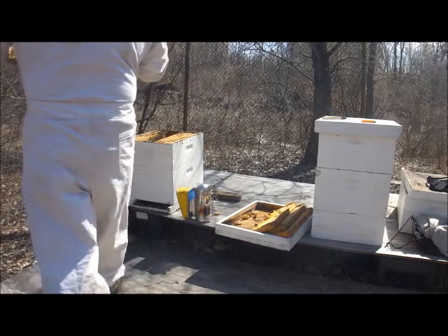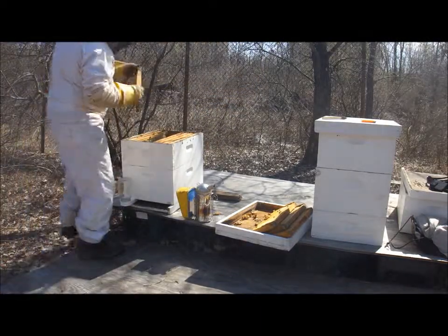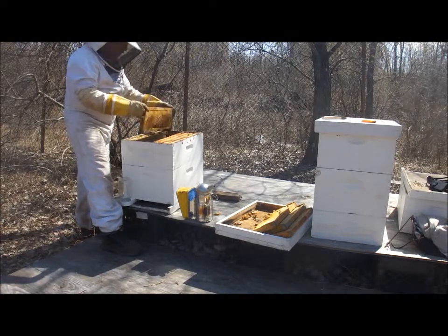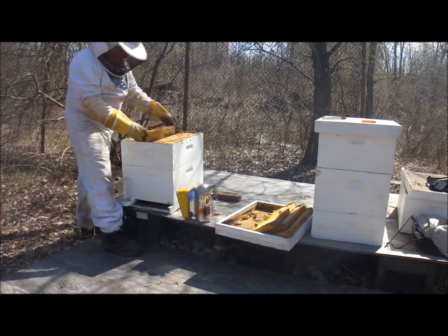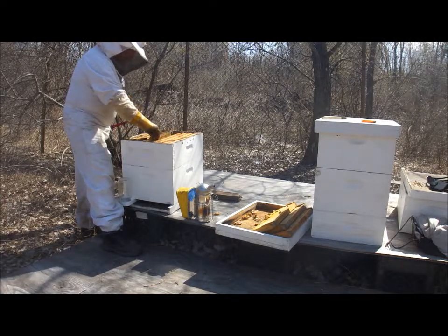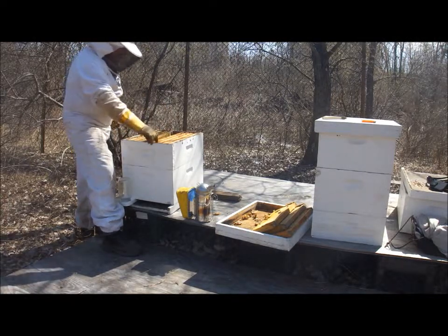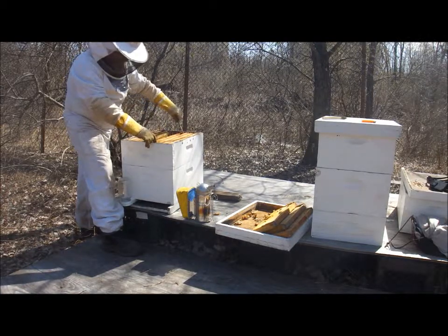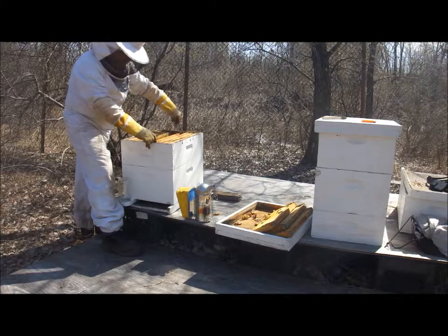So they're actually about seven or eight days. Here's another problem of the confines of them going to the sides there where they can get crushed as I'm trying to put these things back in.